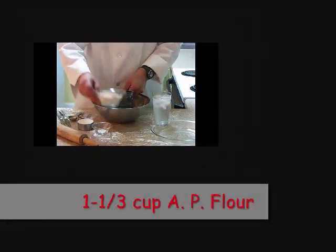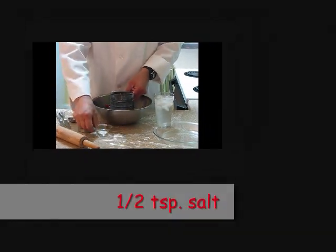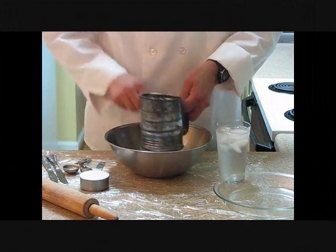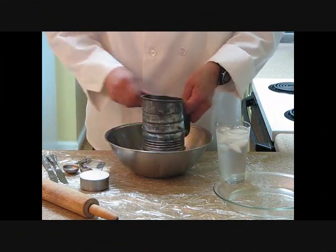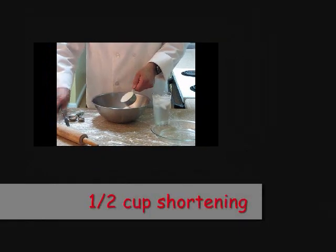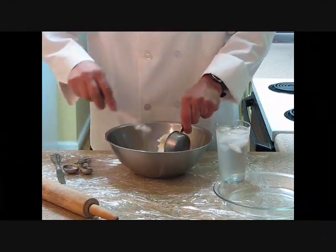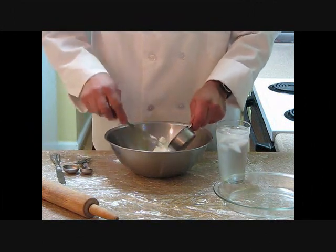Let's start by putting one and one-third cup of flour into the sifter. Our salt. We're going to sift this. Our shortening, we're going to cut this in. We're going to make a flaky pie crust. We want our shortening, when we get done cutting it, to be about the size of a pea or a hazelnut.